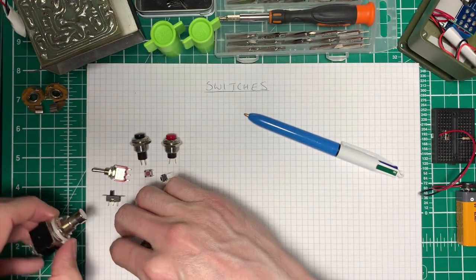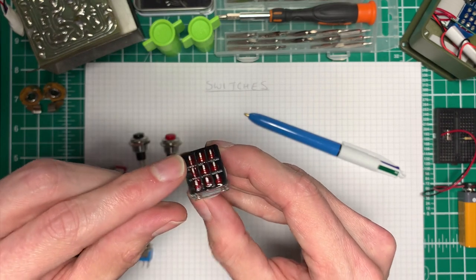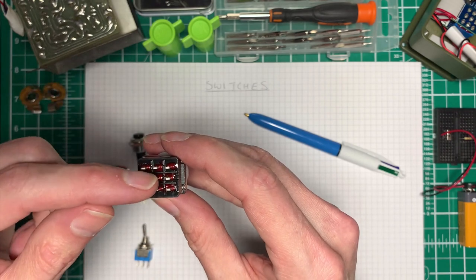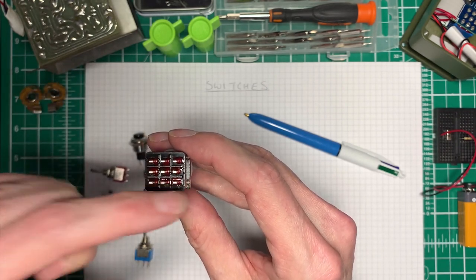Building on that, we get to our guitar pedal switch which actually has three poles and it's a dual throw switch. So these centre pins will either connect to these pins at the top or these pins at the bottom.